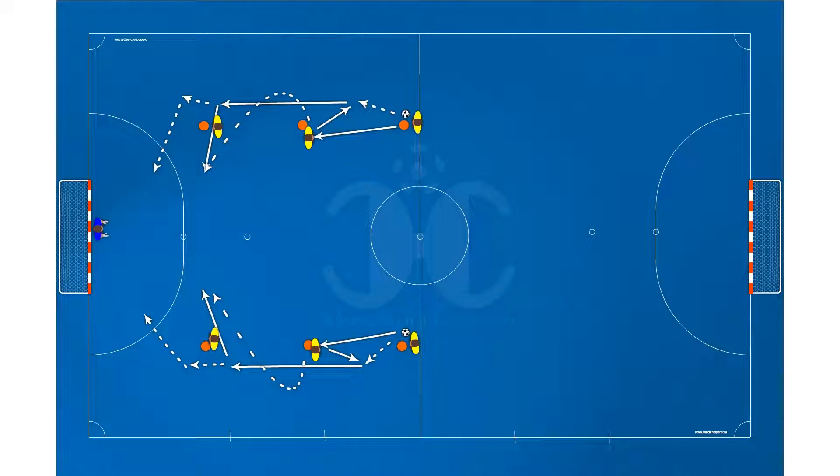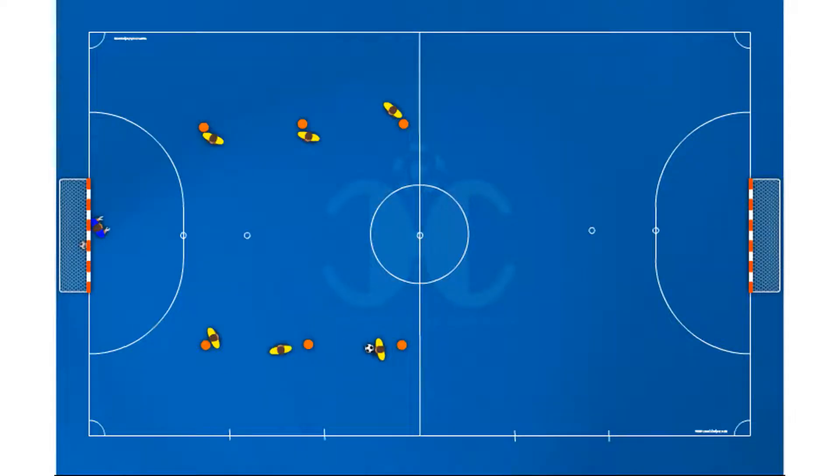This is a warm-up drill. Objectives: prepare the body for the fundamental activities of training and improve the pass and reception, pass and move, movement, and finishing. Two columns of three players are arranged vertically in relation to the goal.